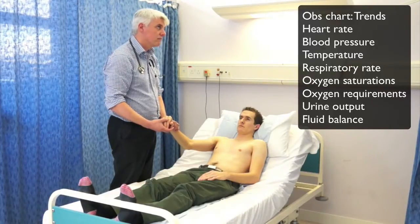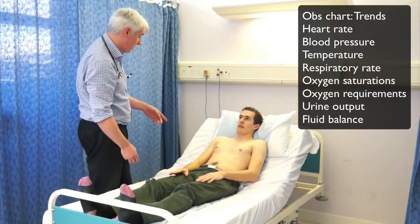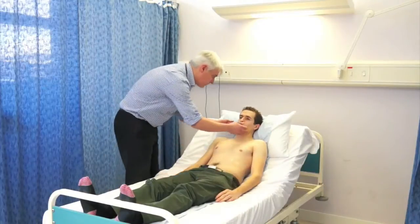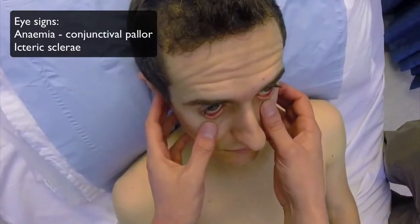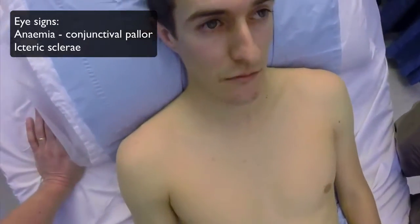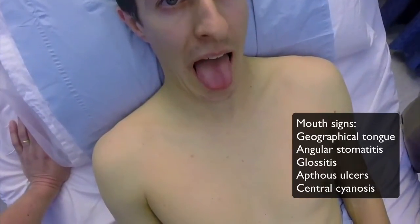The OBS charts are often at the end of the bed, and it's important to look at the blood pressure and the temperature. So we're checking for anemia, having a look at the sclera, just to make sure they're not yellow, and then have a look at the tongue — see if there's a geographical tongue or other tongue signs, any mouth ulceration, which can occasionally be a sign of Crohn's disease.